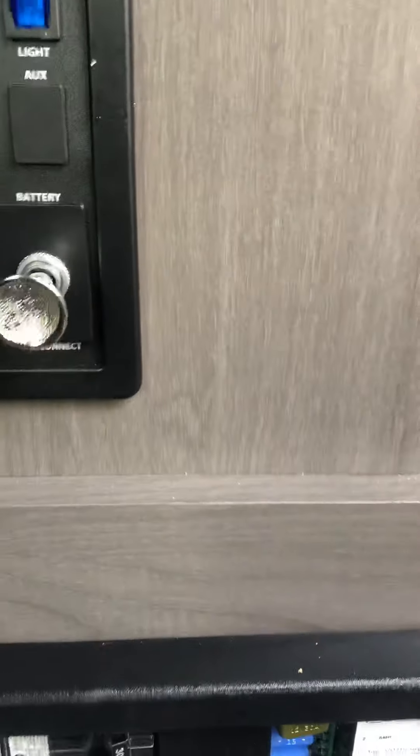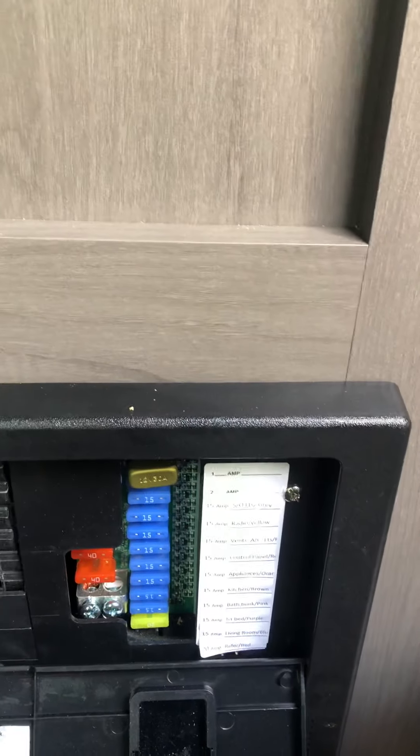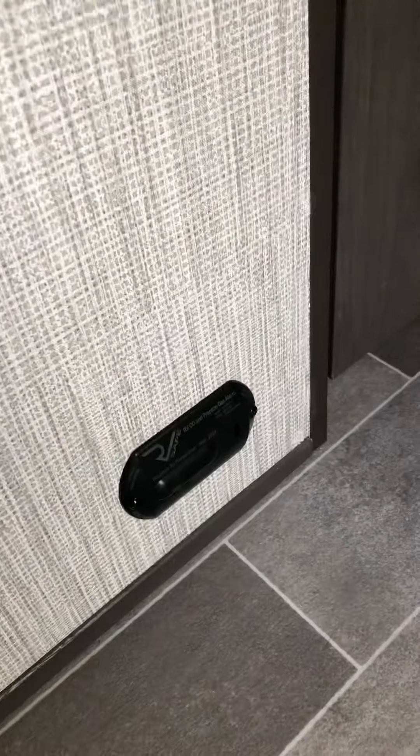All your breakers and fuses are on the bottom here — anything that runs off 110 runs through a breaker, anything that runs off the battery is fused. If a fuse blows, a light will come on to let you know exactly which one. There are 240-amp fuses here to safeguard the converter — if you're plugged into electricity and not getting power, check those two fuses. There's also a carbon monoxide and smoke alarm.